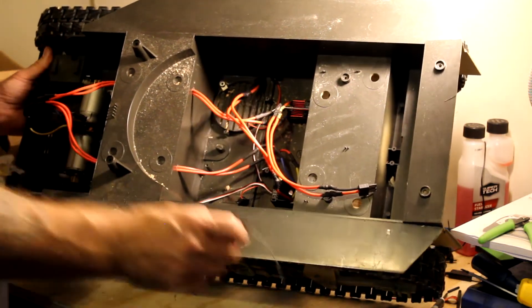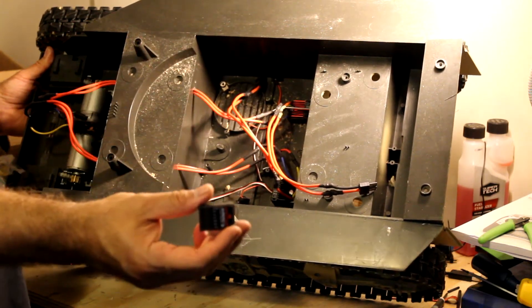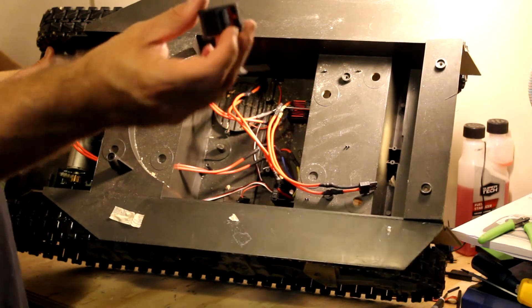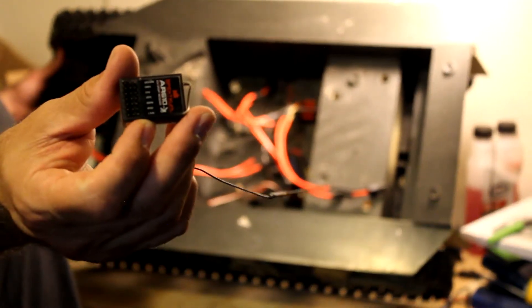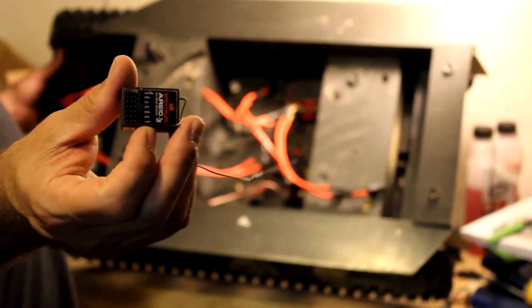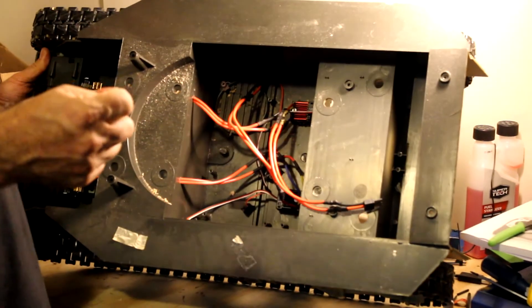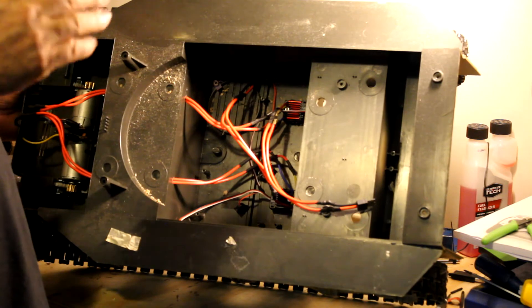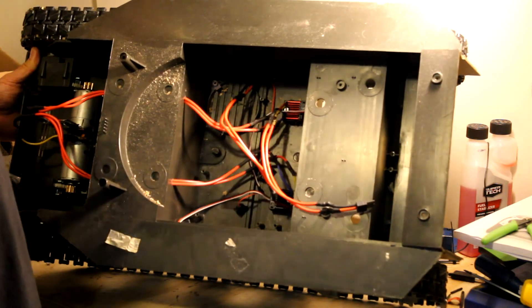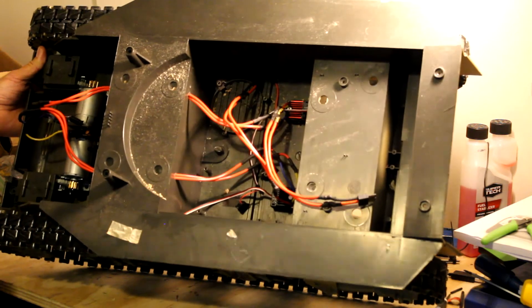I'm going to try to find a better receiver, because right now I'm using this receiver right here which is a Spektrum six-channel receiver. The problem with this radio is that the first and second channel does not have a good spring system, so when you're driving forward you push forward and it doesn't spring back to the middle — it kind of stays — and your machine kind of goes nuts. I didn't like that.